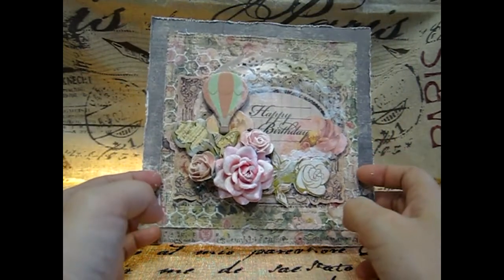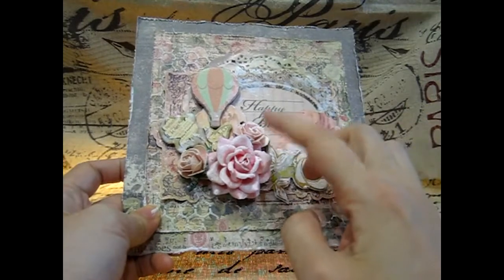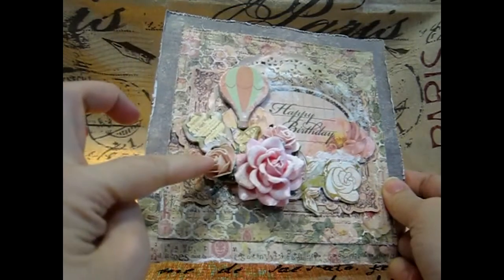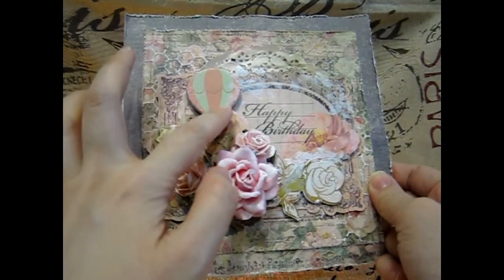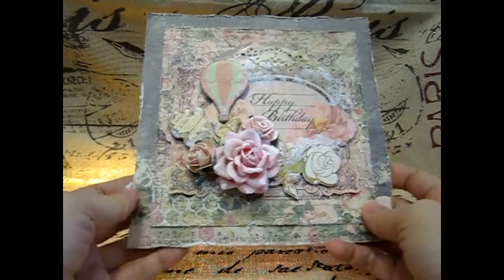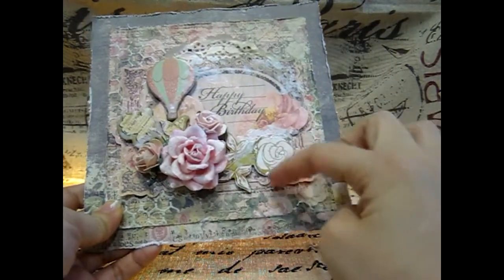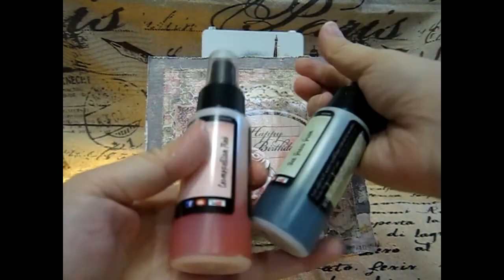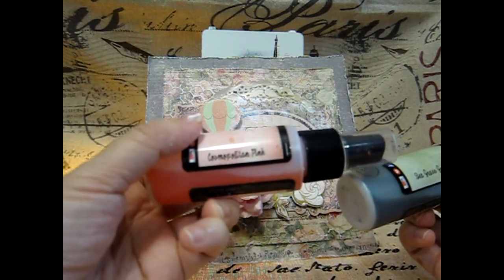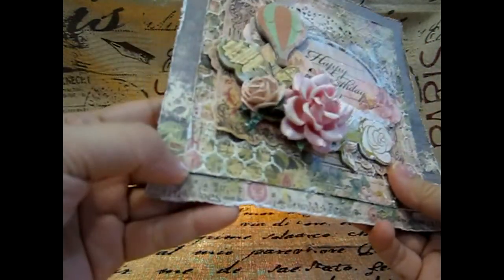I use the Prima tea time collection paper for this project. This is the card, and all these are the iron roses flowers. This one is the chipboard die-cut, and this is the die-cut also from the paper collection. I use this chicken wire template to make some texture here, and the gesso. I use these two colors — one is the seagrass green and another one is the cosmopolitan pink — to spray.